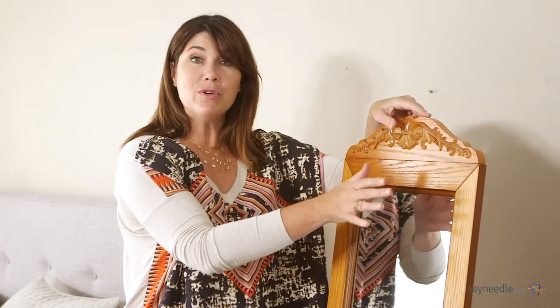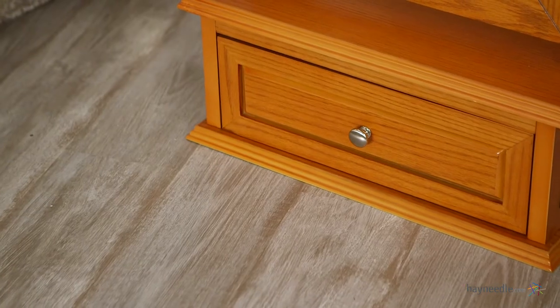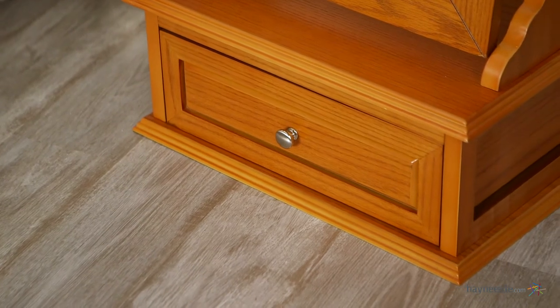This piece comes with a removable decorative top so you have two looks in one. And there are two knob choices shown here in silver and also a faux crystal.